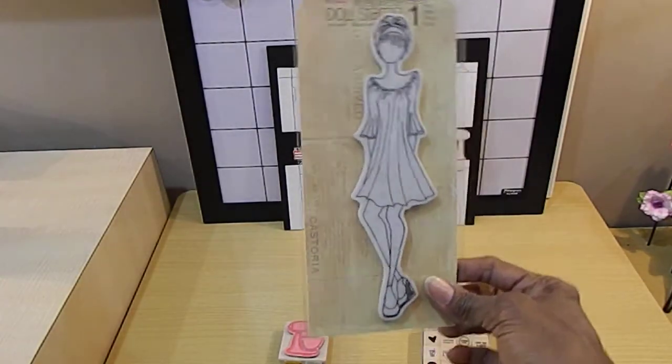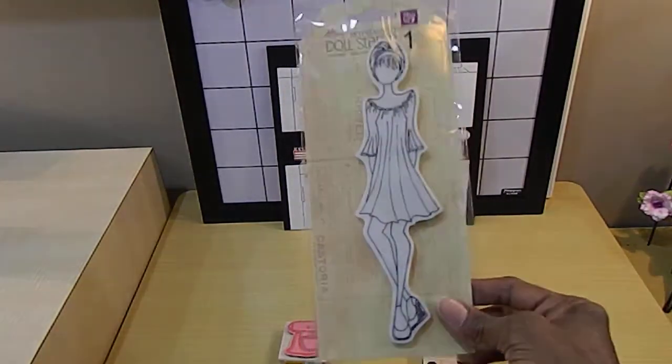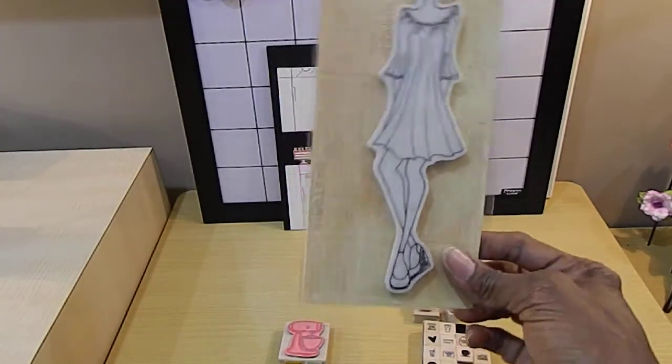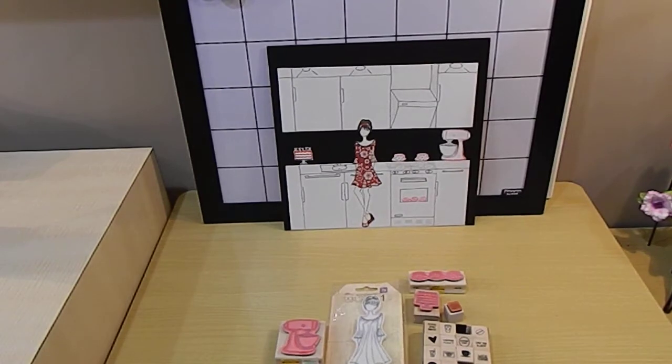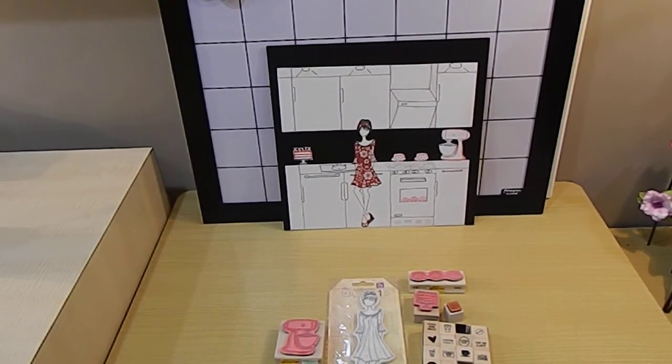I bought my Julie Nuttin doll online — I purchased her from Joann's. I think I paid like four or five dollars for her online from Joann's. Those are the main items that I used.